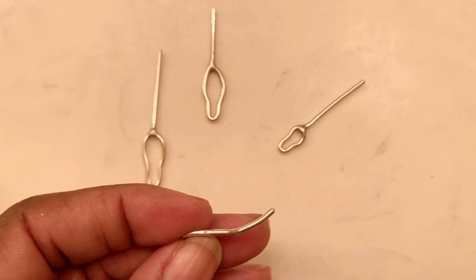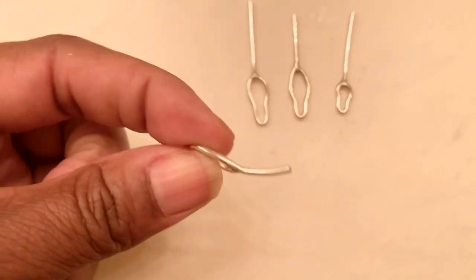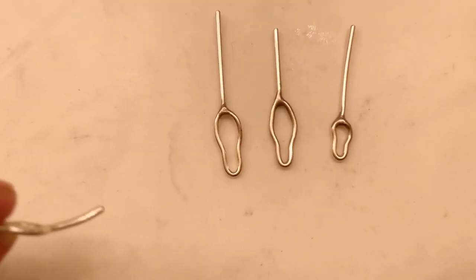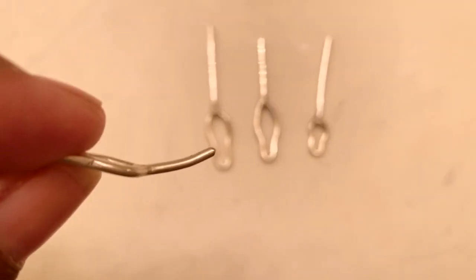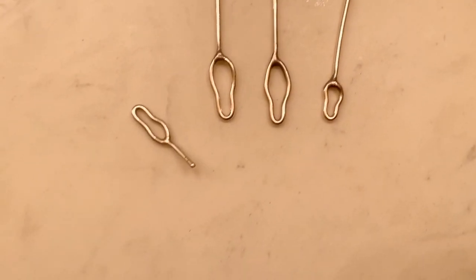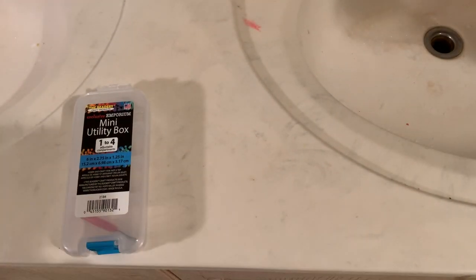I'm going to make your long stems look like this. Here it is, the tool. I was able to make a nice, smooth tool, and I'm about to show you now. So get out your jewelry kit, your jewelry tools.